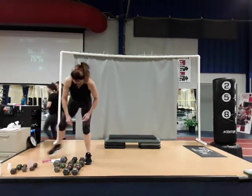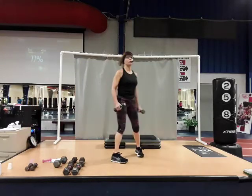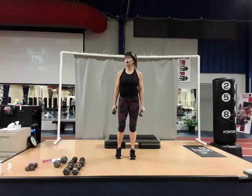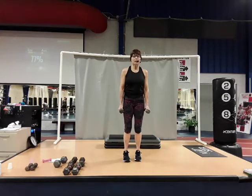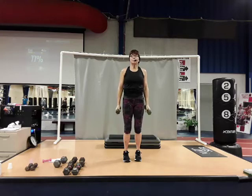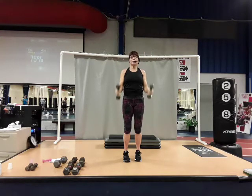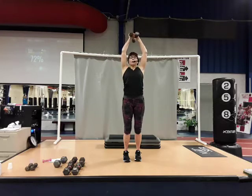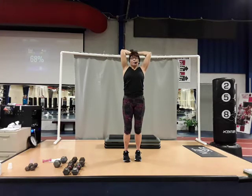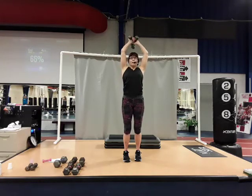From there, compound move — working bicep and tricep. Two dumbbells: hammer curl into an overhead press, then tricep press for two. So hammer curl: one, two; press overhead; down and up two times; come back to the shoulders and lower. One, two, three, four, five, six, seven, and eight. You've got the bicep, the shoulder, and the tricep. Squeeze the bicep, use the shoulder, now your tricep — focus on each one.